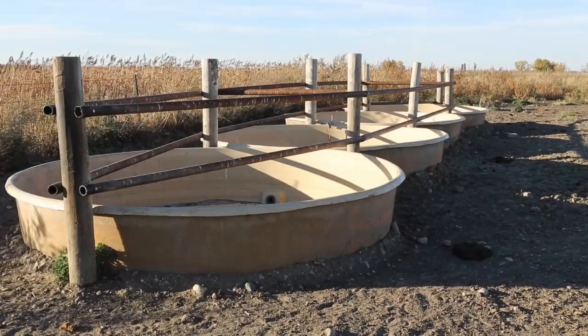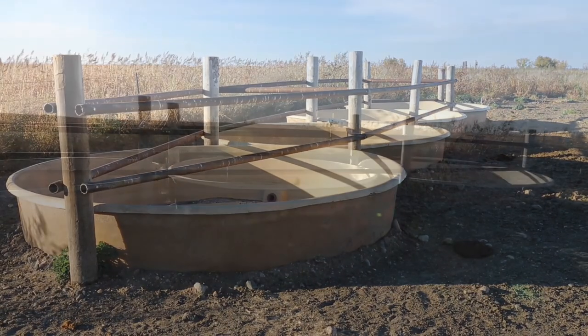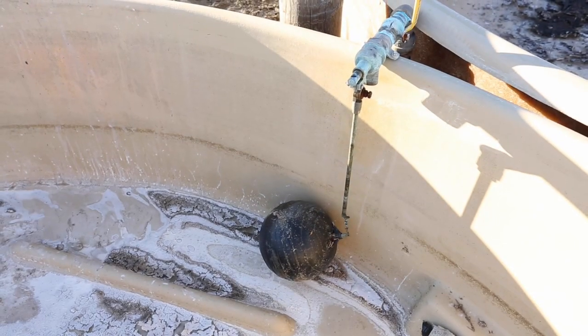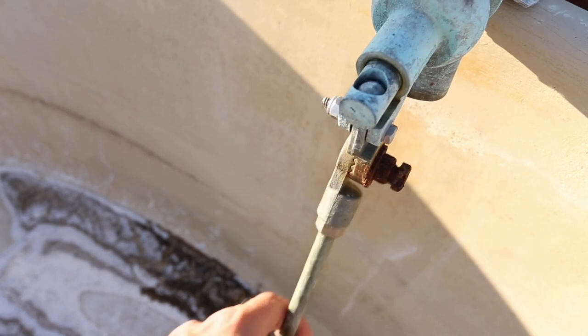We've also used fiberglass tanks — I've used the big round ones and put two, three, or four of them in a series. I've had really good luck with the floats: just a bob valve with a long rod and a large float on it. It seems to work really well and it's the system I've gone with — simple and they work well.